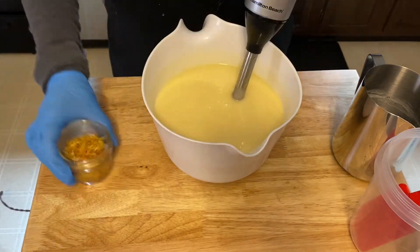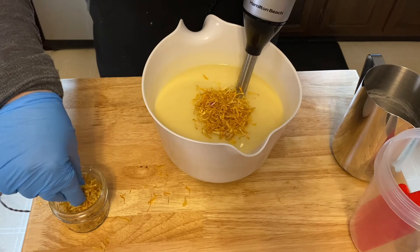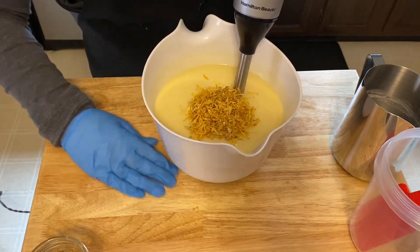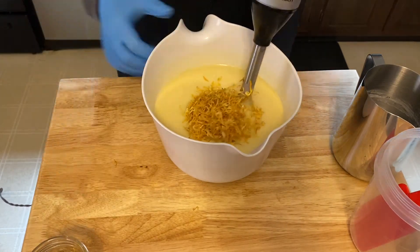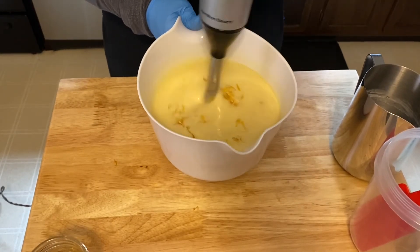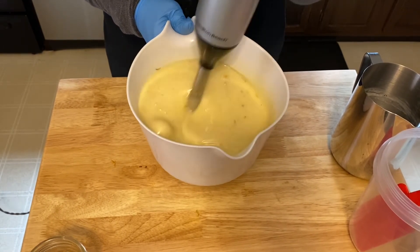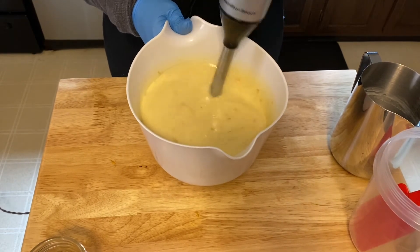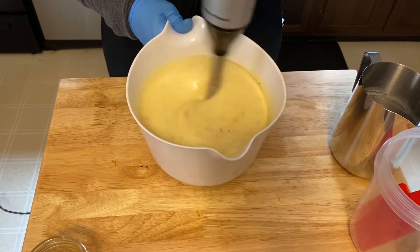Next I'm going to add in some calendula and just drop it into our batter here so I can give it a little bit of a blend. This will let the soap have some light exfoliation, but it won't be too harsh.